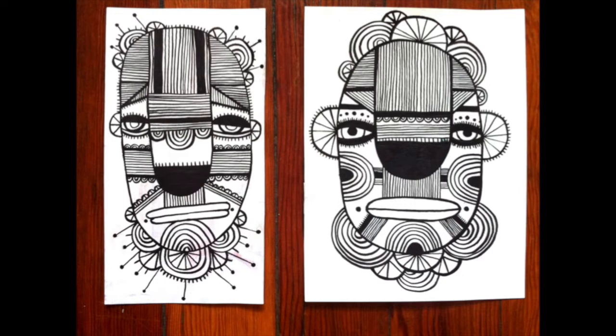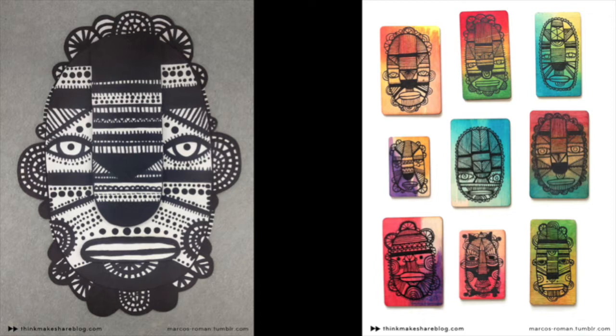Let's take a look at some of the faces that he draws. There are a lot of simple shapes — semicircles, rectangles, and triangles. There are also a lot of simple patterns made with just black and white lines: straight lines, diagonal lines, and curved lines. He also adds circles and repeats them throughout his designs.